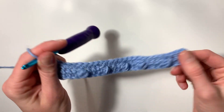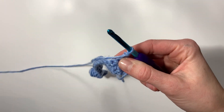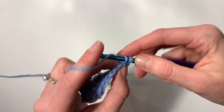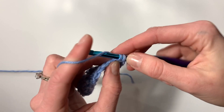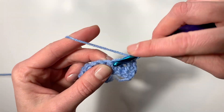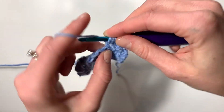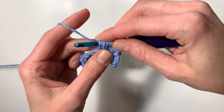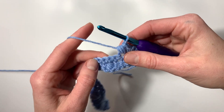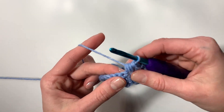On to the next row, chain one and turn. This time we're going to single crochet into the first two stitches, then work the first puff stitch into the next stitch: yarn over, insert hook, pull up a loop — do that two more times so you'll have seven loops on your hook, yarn over, pull through all seven. Next, single crochet into the next three stitches.